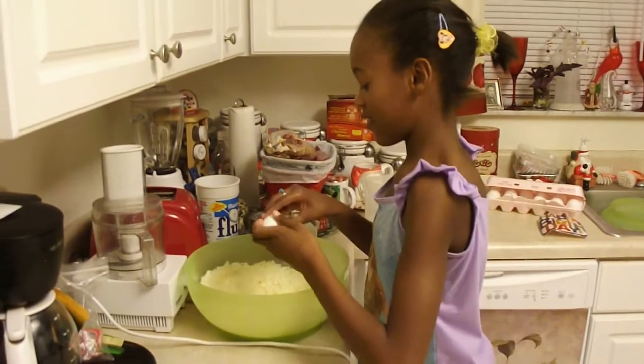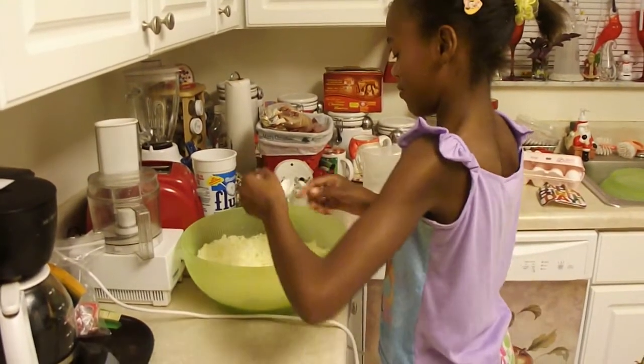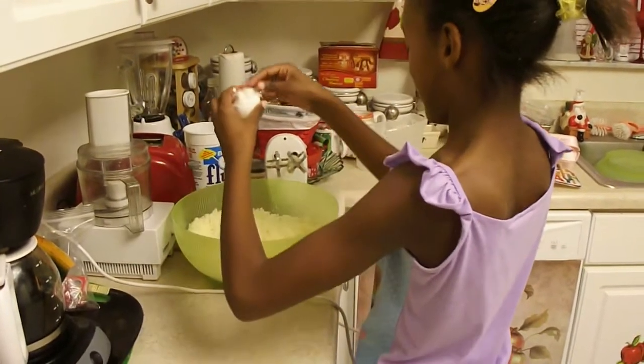Now Leslie is going to add three eggs. Three eggs.